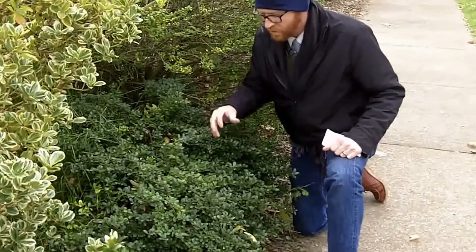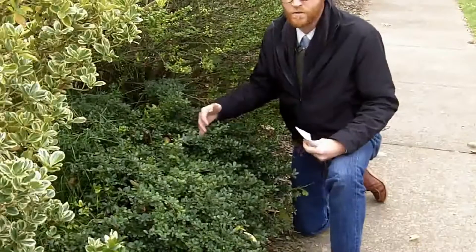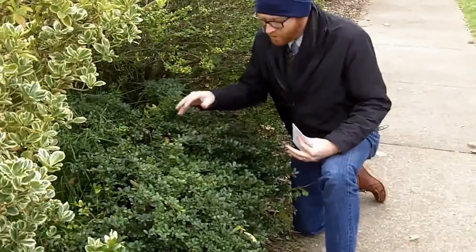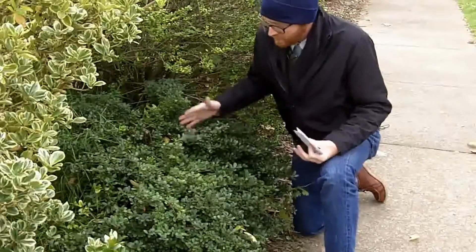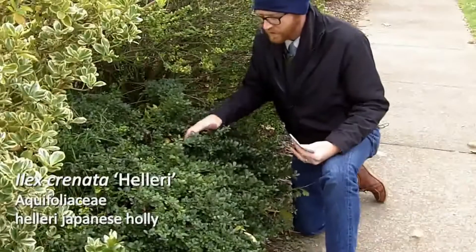It is a female clone, and like many dwarf cultivars, you're not going to get a lot of flowering and fruiting out of this. But there are a few sporadic fruit on this one, and this is a little bit larger for a heller holly than I'm used to seeing.